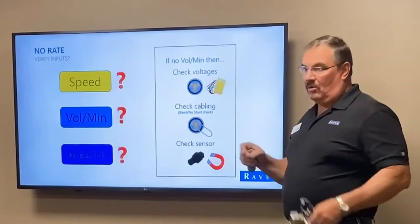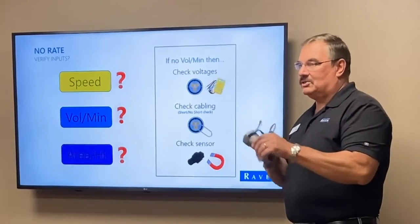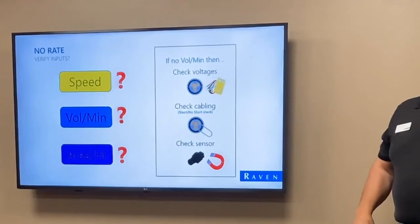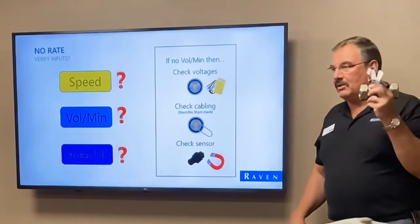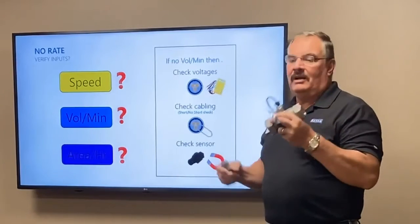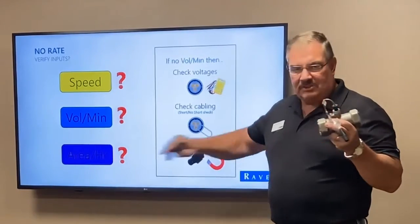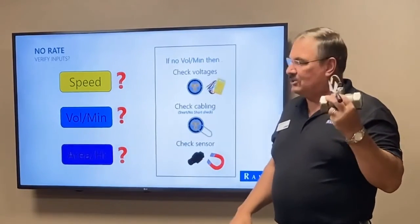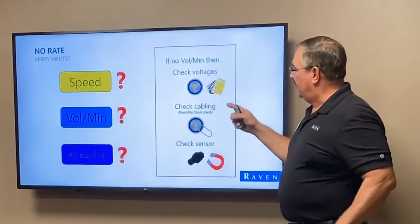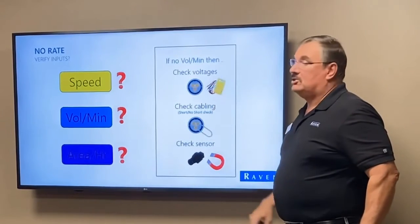If it counts up, we know the cable is good and the sensor is not. One thing to know about these sensors: there is no gray area — either they work or they don't. They don't work a little bit and then go off. When a sensor goes bad, it just goes bad.